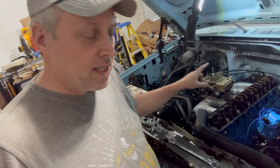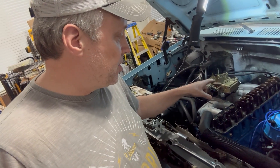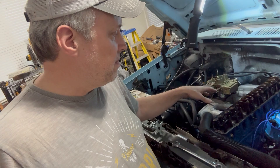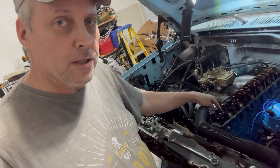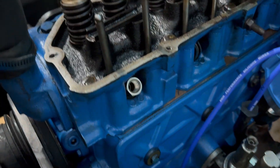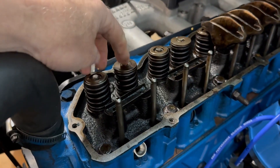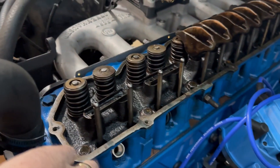So what I did was a little test to figure out what was happening. I thought maybe I had bad valves, but I don't think it's the valves. So I put compressed air in the number one cylinder. Let me show you what happened — I hooked up a compressor and compressed air into the number one cylinder here, took the rocker arms off the valves, and compressed the air in there.